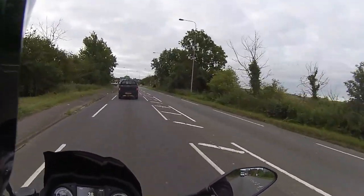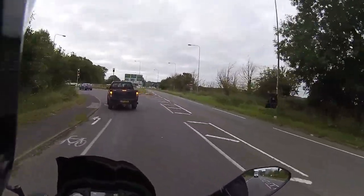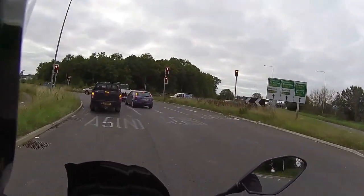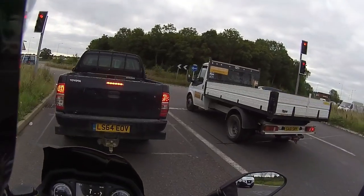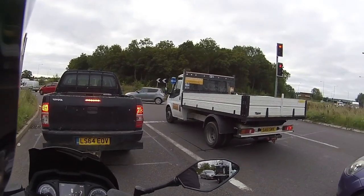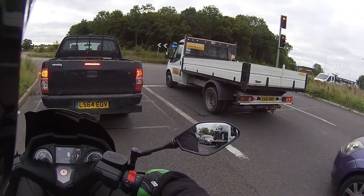For a 300cc, it's very torquey, and for the price it's very good value. Coming in hard on the front brake, the daytime running lights are clearly lighting up the vehicle in front - very bright lights on this one.